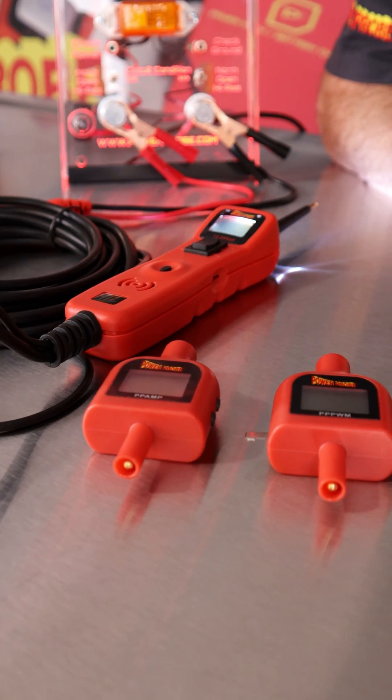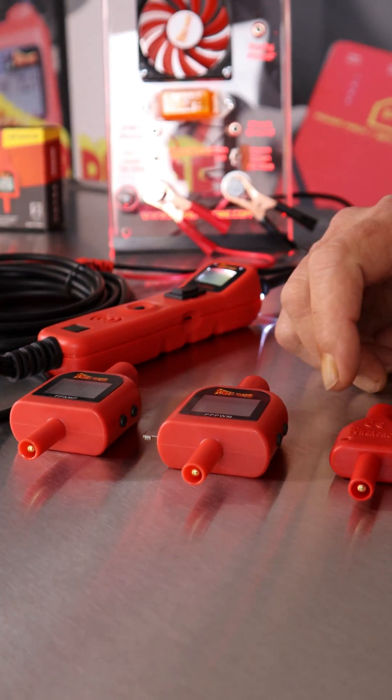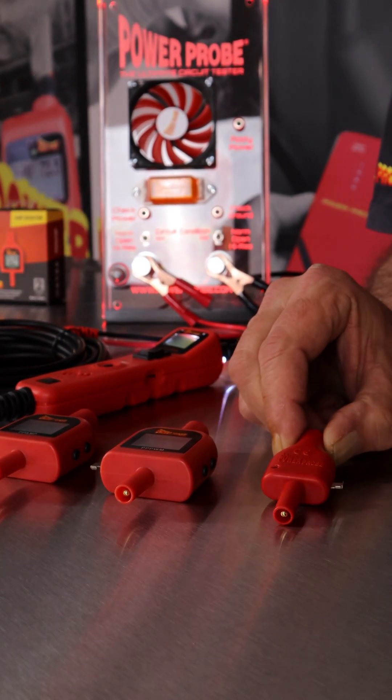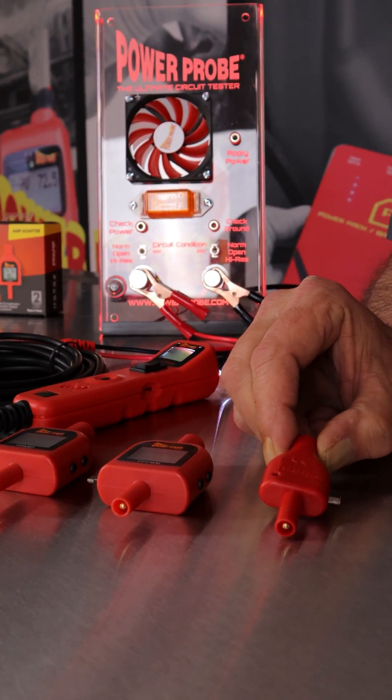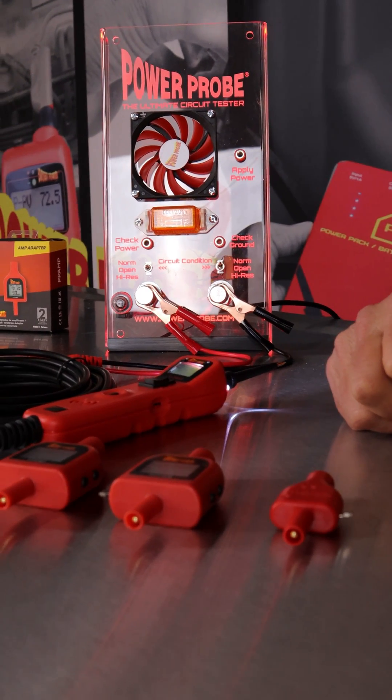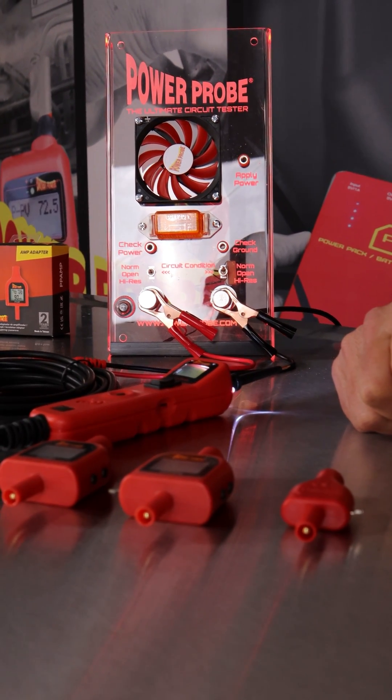Why would you need any of these tips in a testing situation? The 5-volt tip is useful if you're working around computer circuits — like if you want to supply a 5-volt reference. It's going to give you a consistent 5 volts and limit the current, so you're not going to be able to damage anything.